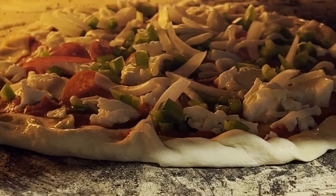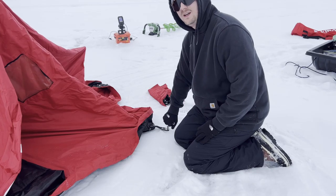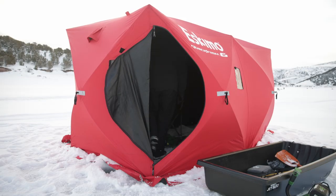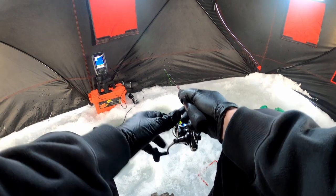I brought a pizza oven all the way out to the lake, had everything prepared, but I was just unsuccessful. So I waited until the next week and went out with a different idea — I went to try to make trout tacos, just a simple catch-and-cook.